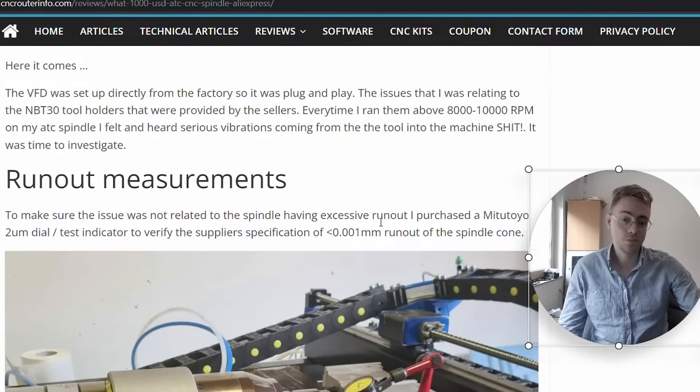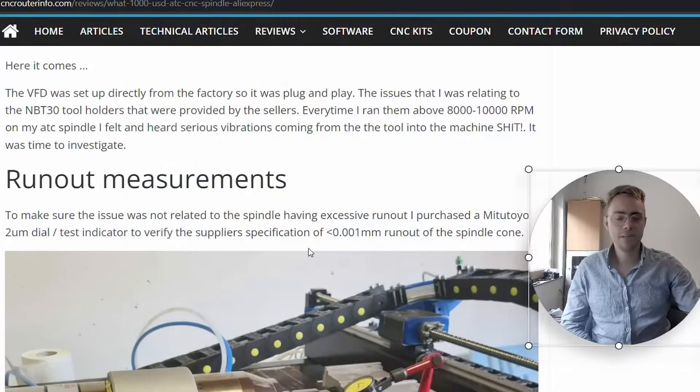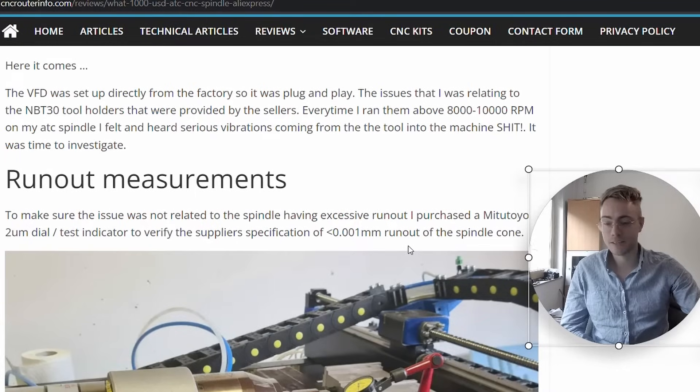I had some initial issues. When I turned it on, I noticed quite a bit of vibration — I'll insert a video here. It was quite nerve-wracking because I thought: did I just buy a shitty spindle, did I just waste more than a thousand dollars? So I started talking in forums, trying to figure out exactly what was going on.